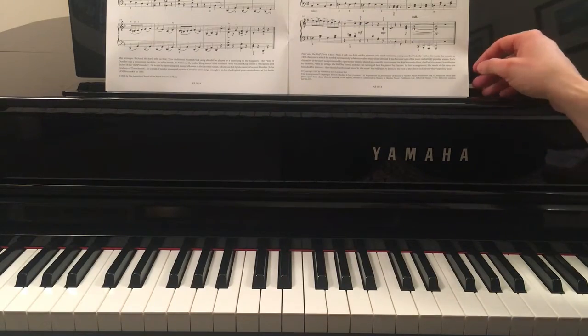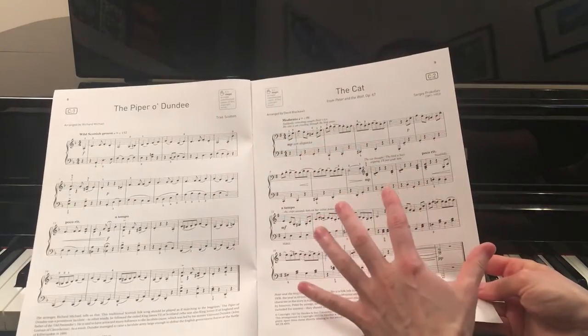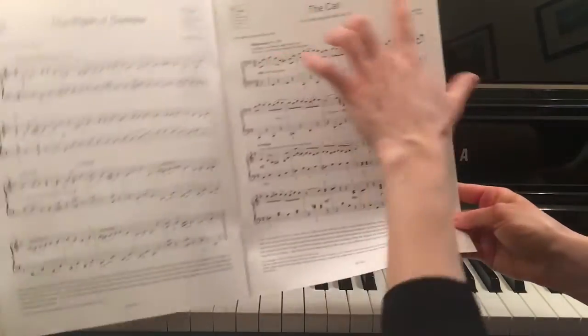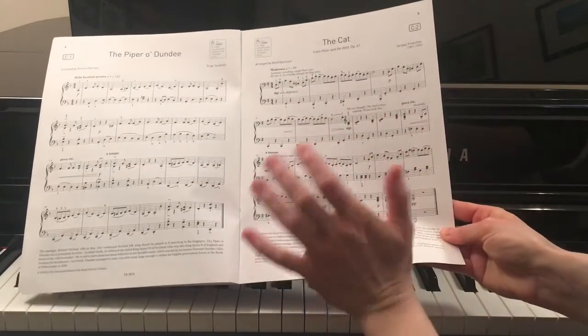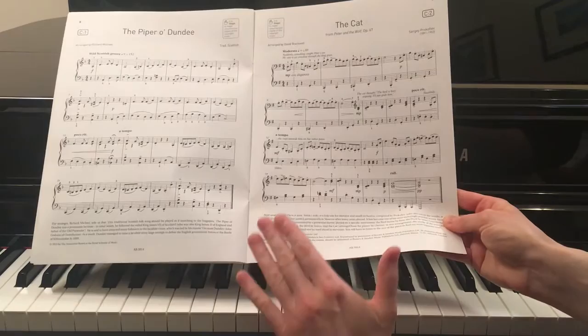Hi, welcome to The Piano Stop. In this video I'll play for you the song called The Cat and I'll play the left hand. This song is from the piano exam pieces grade 2 and it's a C2 song. I'll put the metronome on 88 as it suggests.